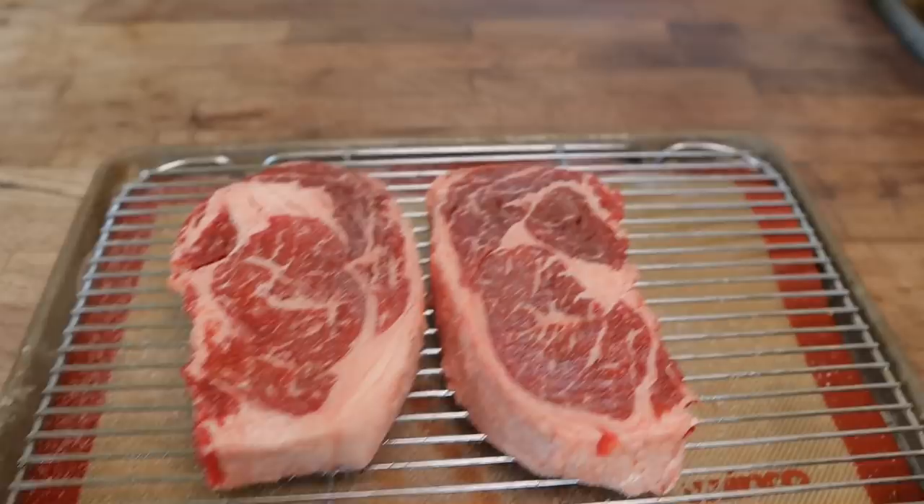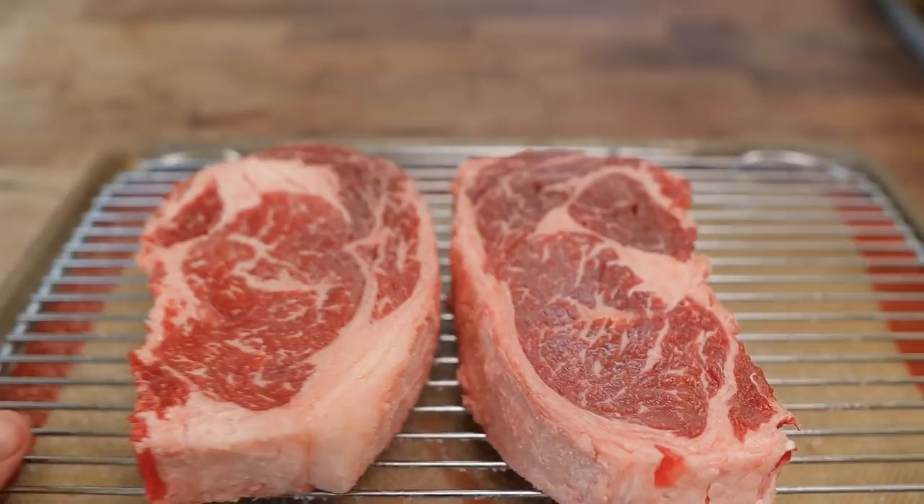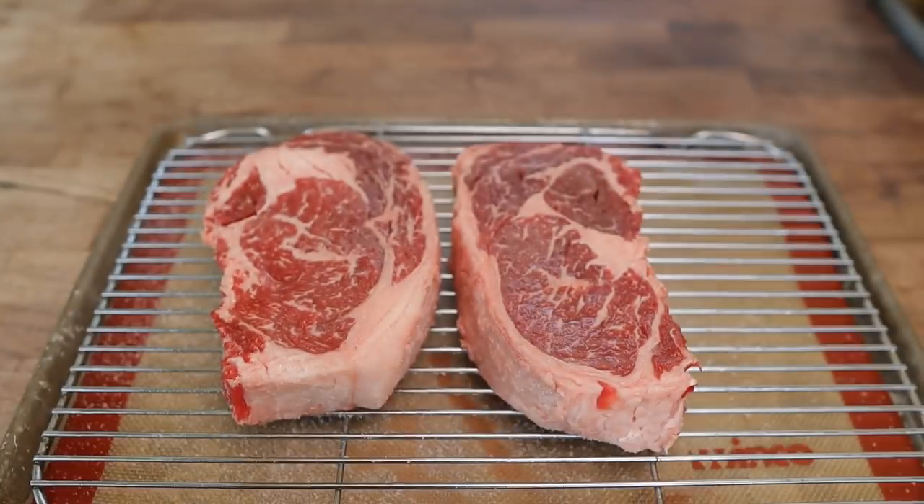Alright, it has been a few hours and these bad boys are looking nice and red. The salt is dissolved and penetrated nicely, so I think it's time to throw them on the pit.